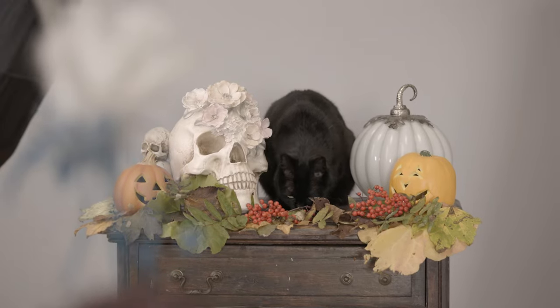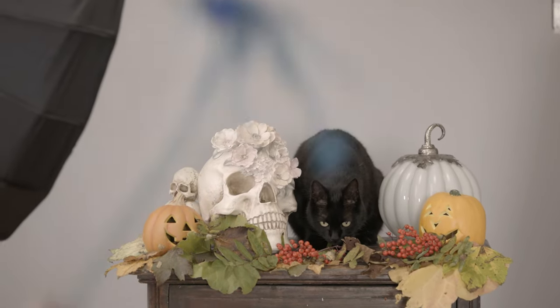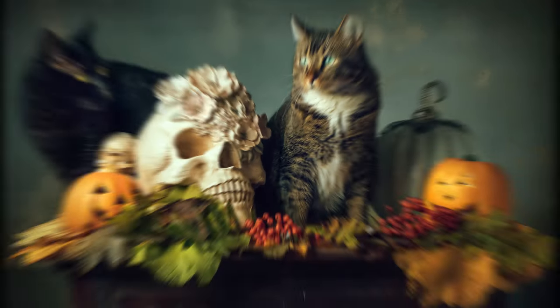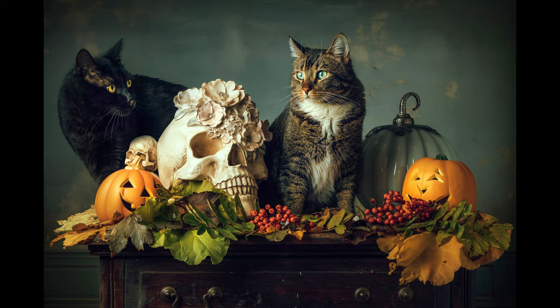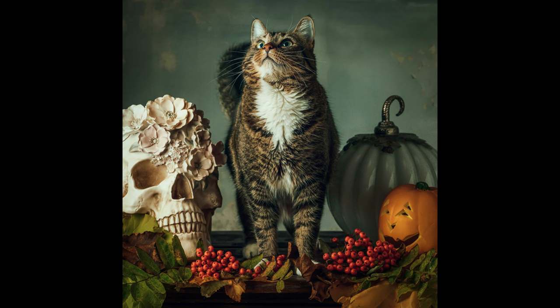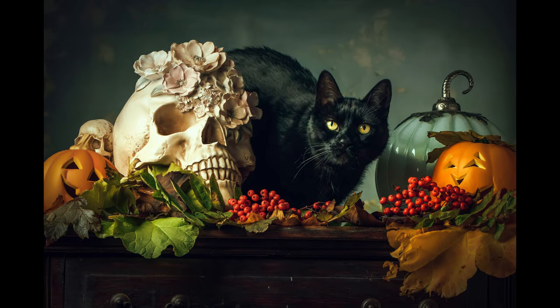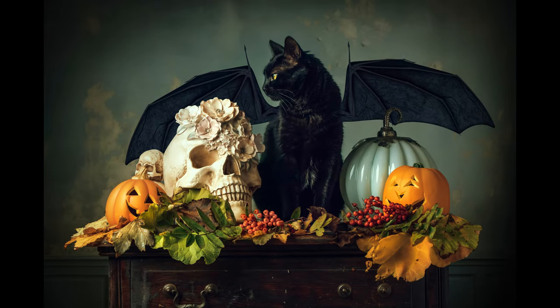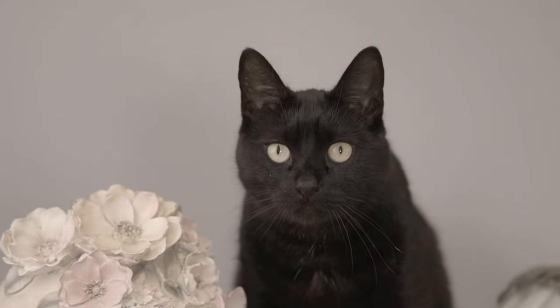After I was done with the photos, I popped everything over into Photoshop, added some textures, and did color grading with the Curious Color actions — and these are the photos. Thank you so much for watching, I hope you have a great day and an awesome fall season. Bye!